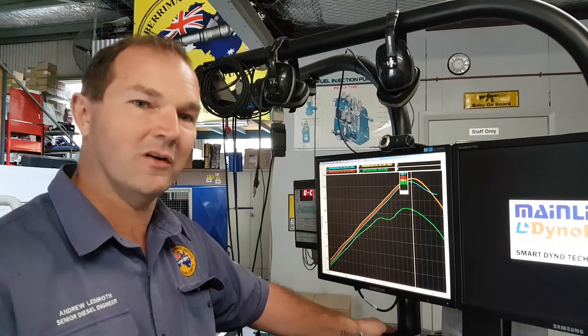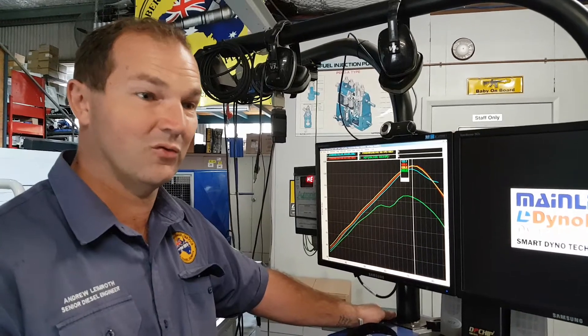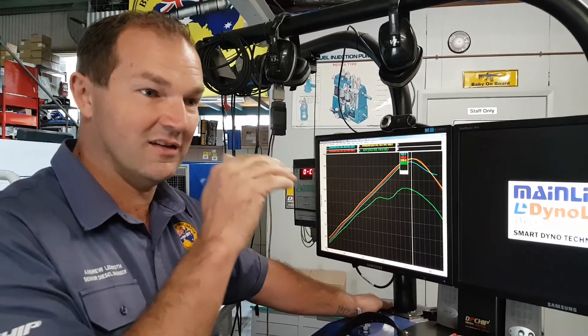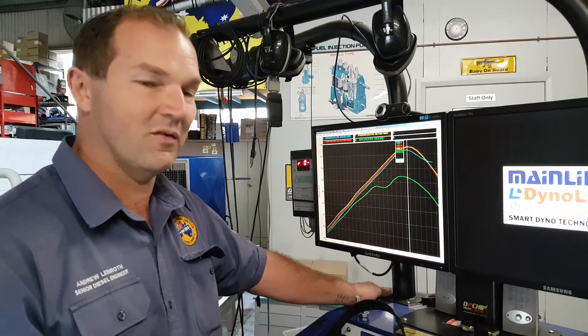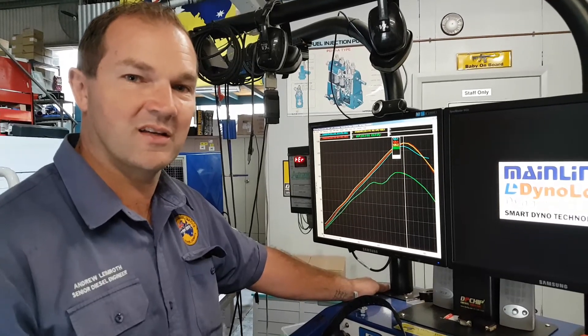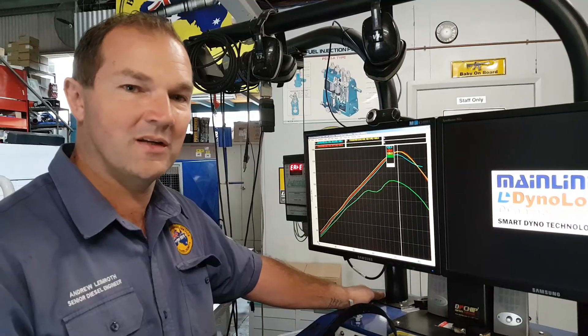Just remember: on a hot day with your diesel, if you feel like it's dragging its tail on the ground, it's probably doing it for a good reason — that intercooler is hot, it's getting heat soak, and the ECU is starting to cut the fuel loadings back for safety. More information to come with some other tests — keep watching, get onto berrimadiesel.com and YouTube as well. I'm Andrew from Berrimadiesel.